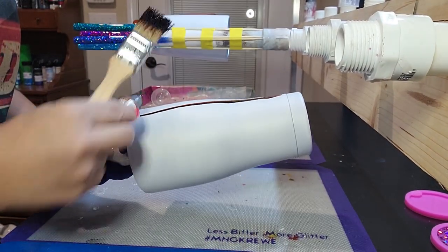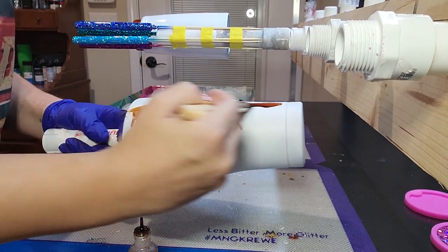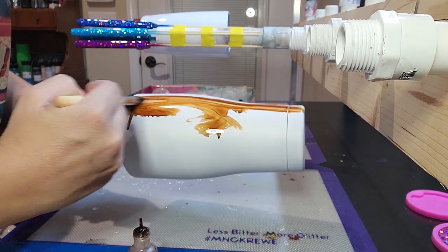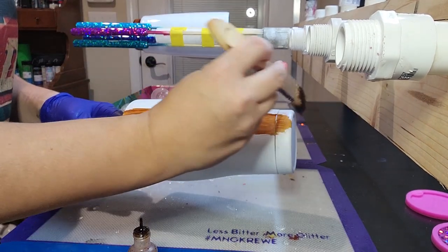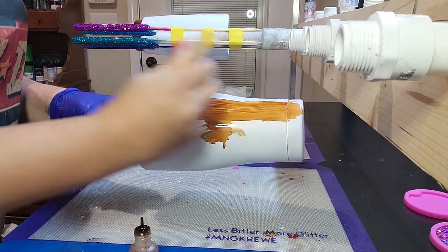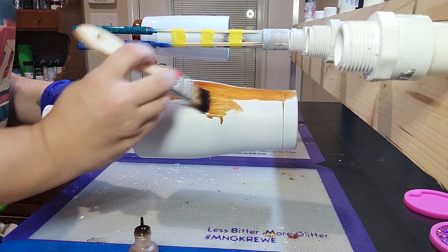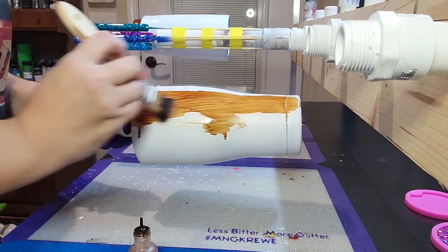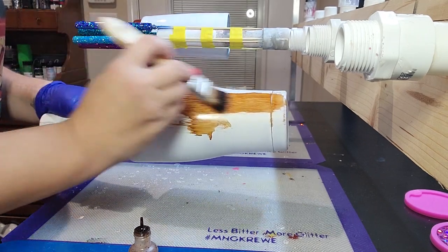To apply the alcohol ink, I put a strip of alcohol ink down the tumbler and smear it on with my paintbrush. Once I get it smeared on pretty good, I run the paintbrush up and down the cup, painting up and down until the alcohol ink dries. By brushing it until the ink is dry, it leaves really pretty streaks in the cup that looks like real wood grain.